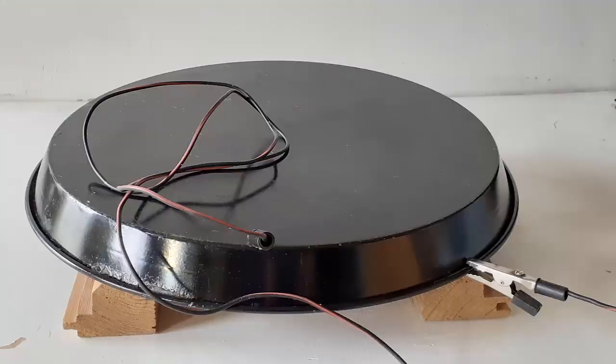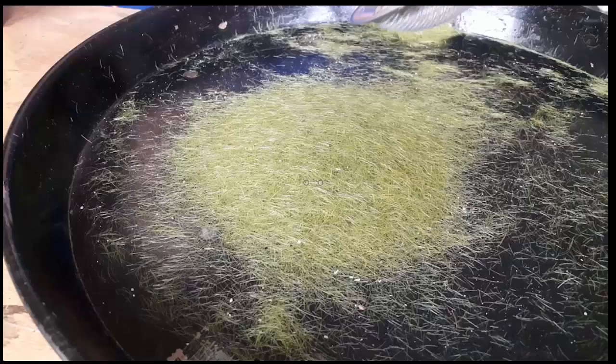One of the many things you can do with the Static Grass King static grass applicator is make a simple block box. To make it I use a shallow piece of pan grounded to the Static Grass King with an alligator clip. I like it because it occupies almost no storage space. For this video, in order to keep the grass corralled while I use it several times, I have turned the pan upside down.